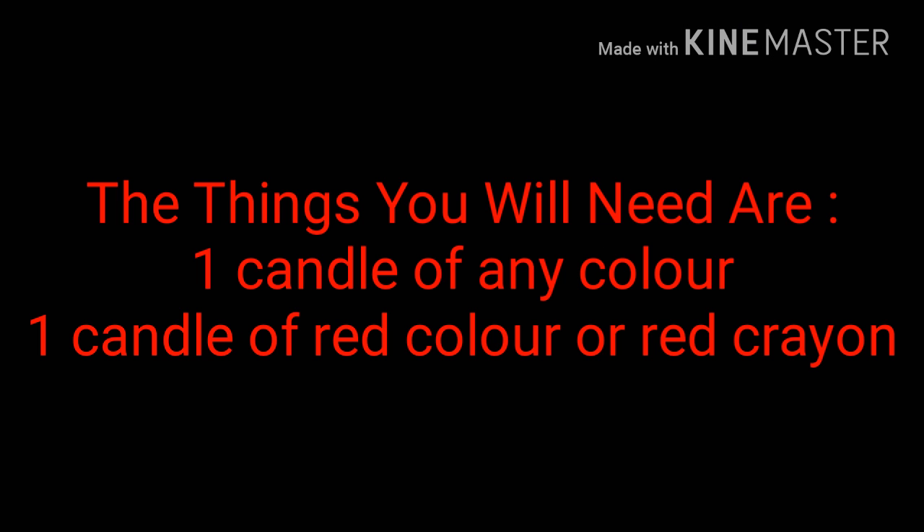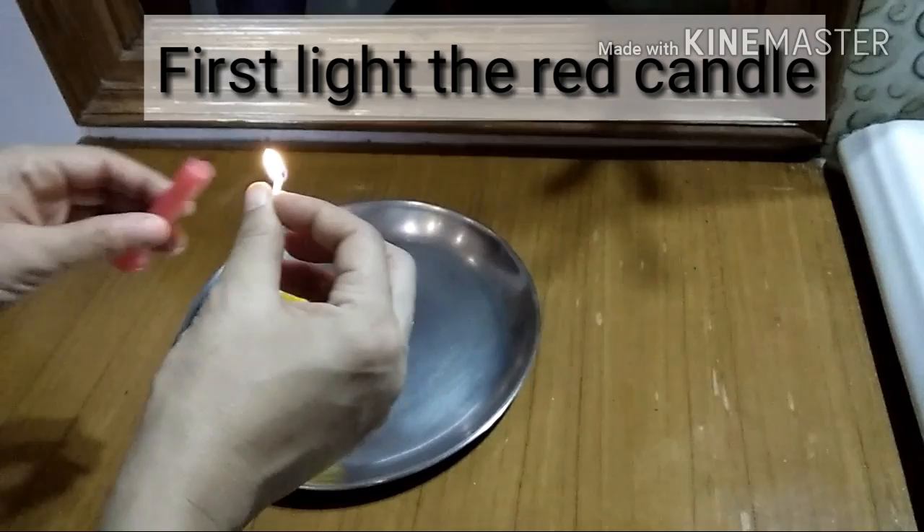So the things you'll need are a candle of any color and one red candle or a red crayon.